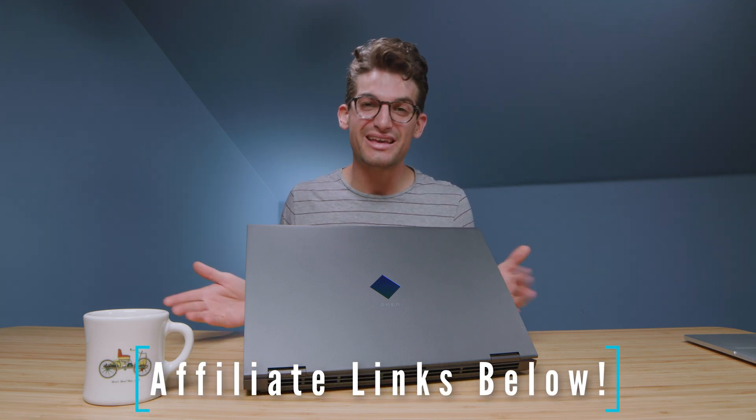This laptop comes in a number of variations from 8 to 16 gigs of RAM, and a number of CPU and GPU variations. If you're curious about the exact pricing of this specific model, you can head down to the description and click one of those links. If you make a purchase with that link, I'll get a small commission at no extra cost to you — that keeps this channel alive and helpful content coming your way.